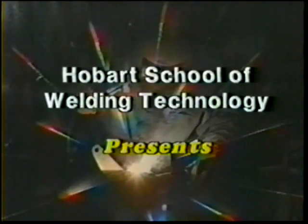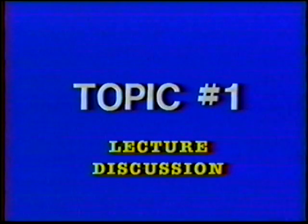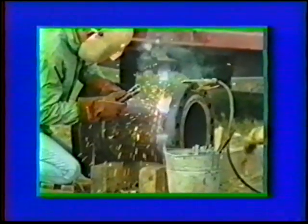This video is brought to you by S.T.A.L.A. The objective of this topic is to provide a general introduction to the terms and fundamentals of the shielded metal arc welding process.